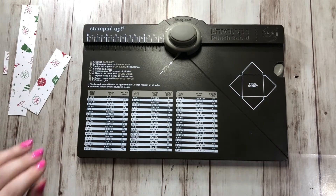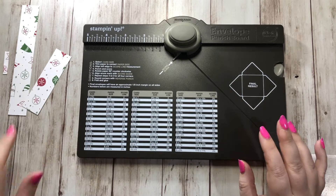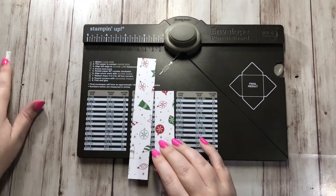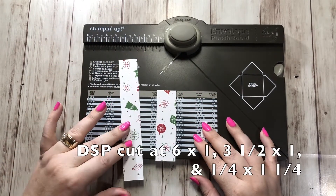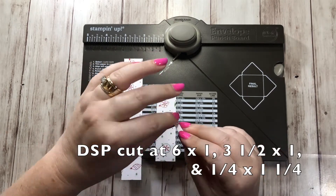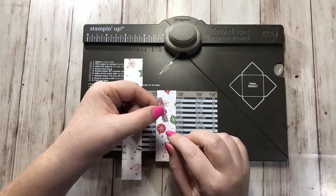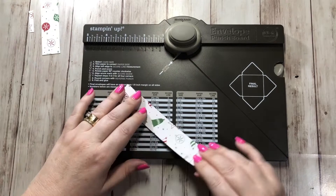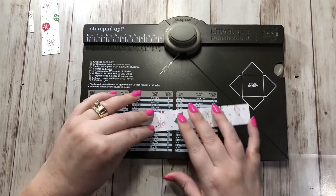They're really cute. My friend showed me how to make some of these and I thought I would do a video and show you guys. So what you need is you pick out whatever paper you want to use and you'll need three pieces of that. You need one that's one inch by six inches, one that's one inch by three and a half inches, and then you need a tiny little piece that is a quarter inch by one and a quarter inches. This is a great way to use up your scraps — that's why I always hold on to these scrap pieces.